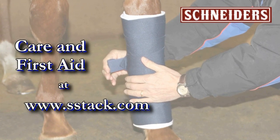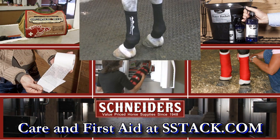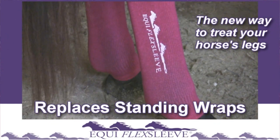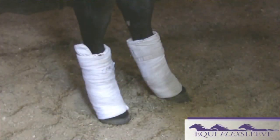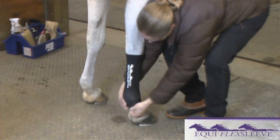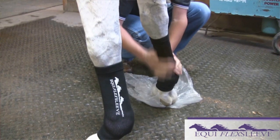Care and first aid products from Schneider's. Equiflex sleeves are designed to replace standing wraps. Stable bandages and quilts can often vary, while Equiflex sleeves assure the exact same compression day to day with perfect consistency between each leg.